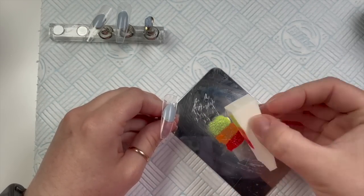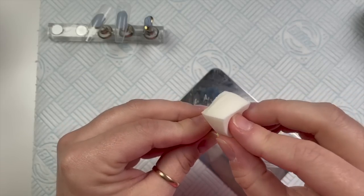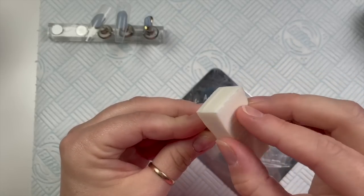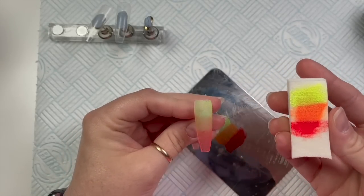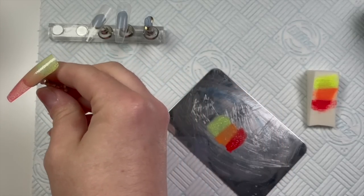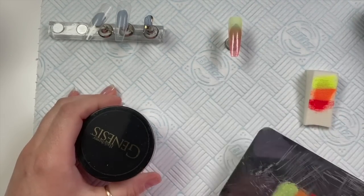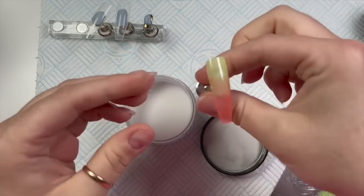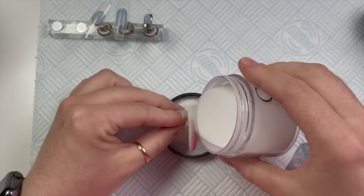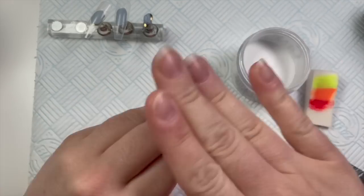I wasn't sure whether to brush the gel polish onto the tip, onto the sponge, or onto the palette. I decided to put it onto the palette and then dab the sponge into the color. Then you dab it onto the tip with the sponge. Before you cure it, you take some acrylic powder — I'm using Nuance's Crystal Clear acrylic — and you sprinkle it over the gel polish, then pop it in to cure.